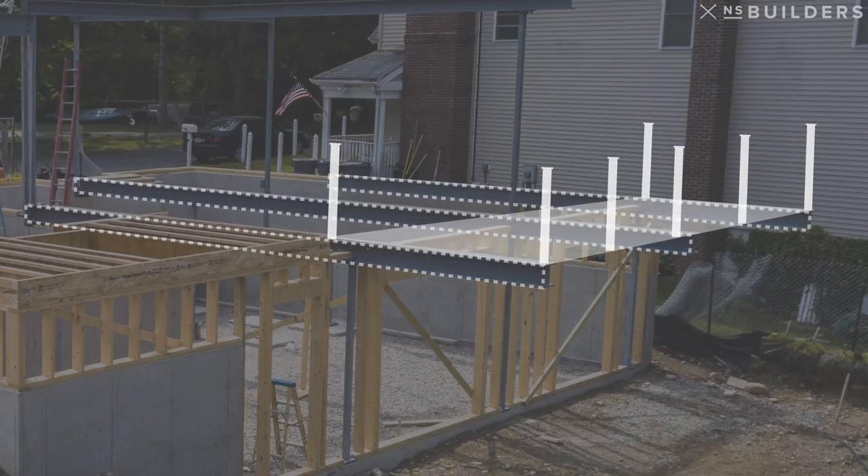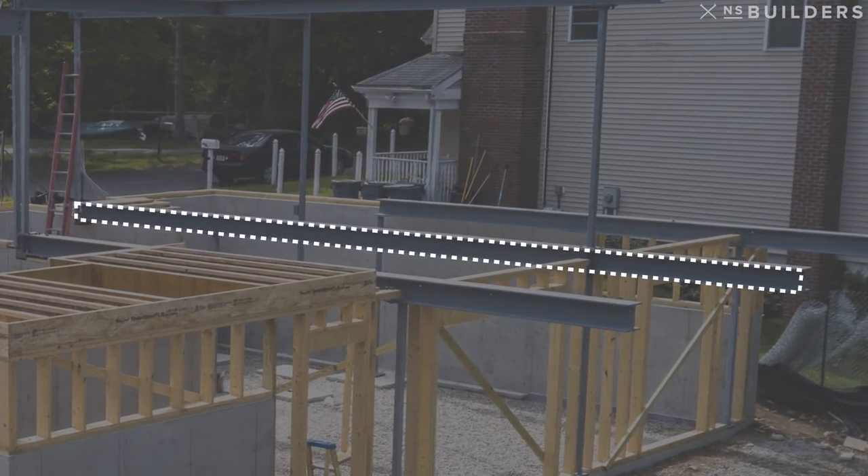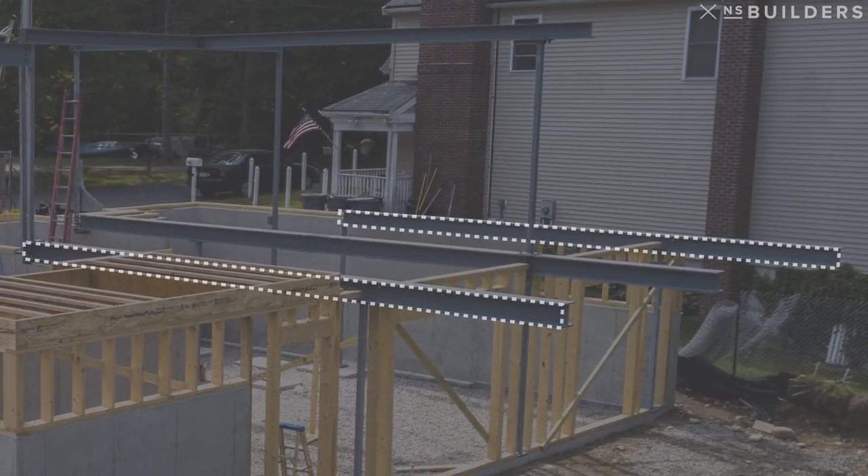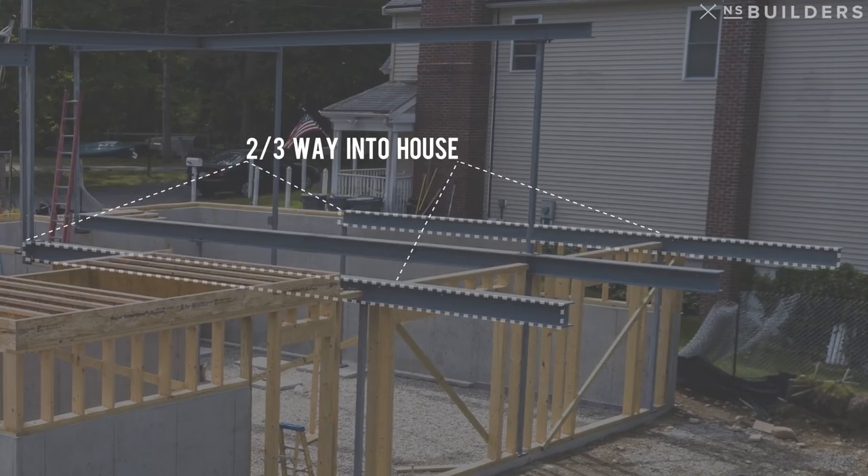These are basically where the entire steel design started. We have this center one that runs all the way to the front of the house — it actually has a bolted connection up at that front entryway. And then we have the two outside ones that run the better part of two-thirds of the way in, based on the one-third that it hangs out of the house, which is pretty industry standard for a cantilever.